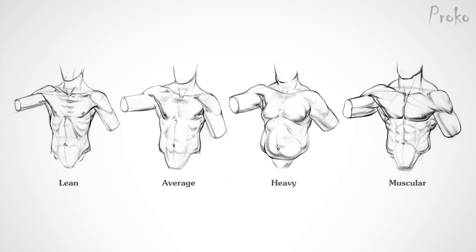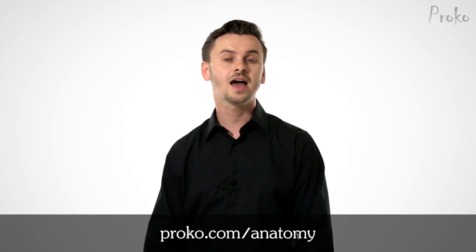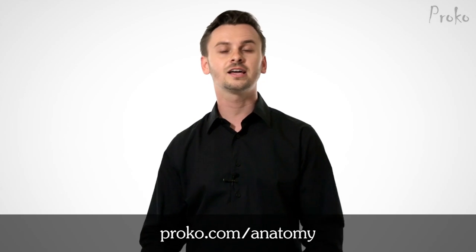Variations. There are variations to the chest depending on the physique of the person, such as lean, average, muscular, and heavy. To learn more about these variations, head on over to proko.com/anatomy. The premium section has longer lessons, 3D models, and additional demonstrations. It's proko.com/anatomy.